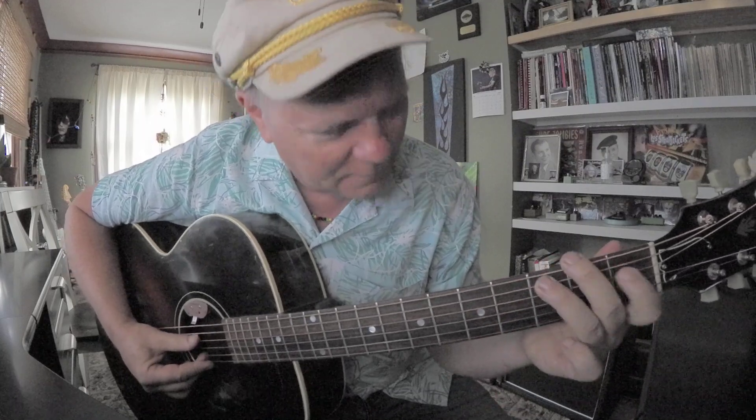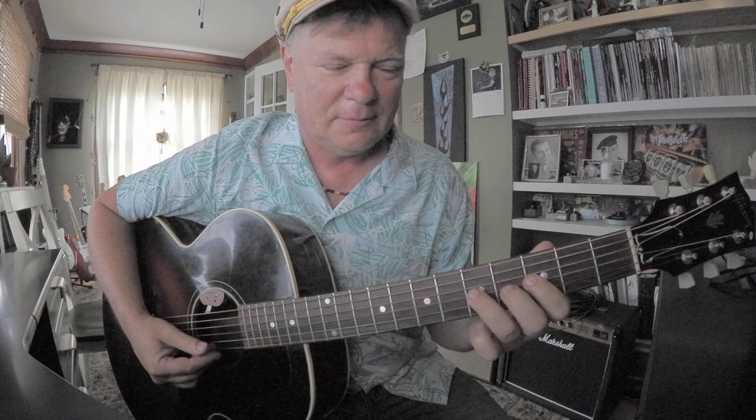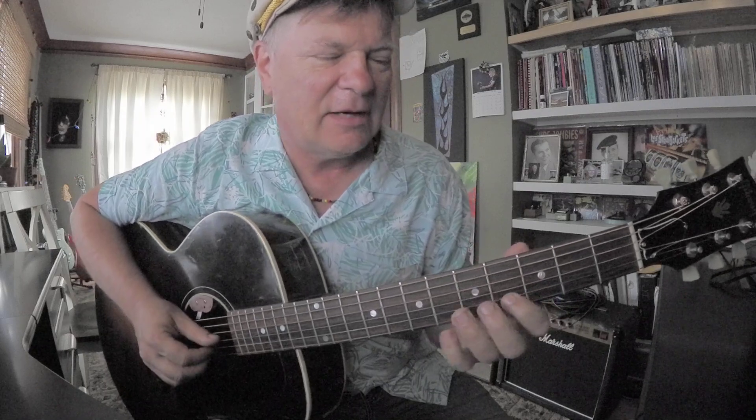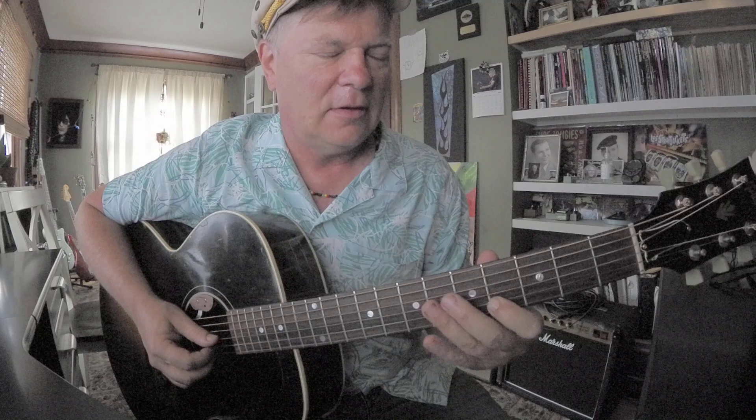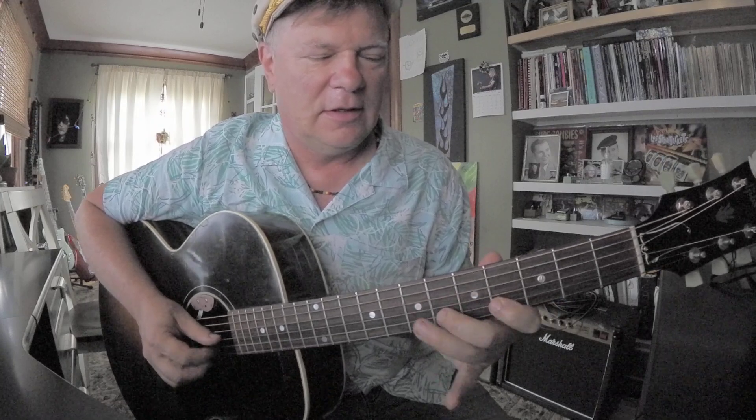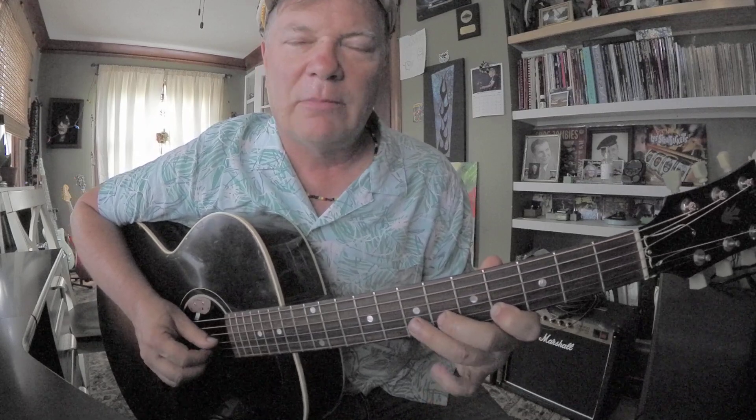Then you're ready for this A sharp to C at the 3rd string, 3rd fret to 5th fret. Now it gets kind of fun — you've got this D sharp on the 2nd string, 4th fret. D sharp up to F and F sharp on the 2nd string, so it's going to be frets 4, 6, and 7.